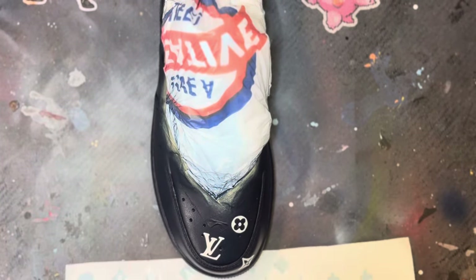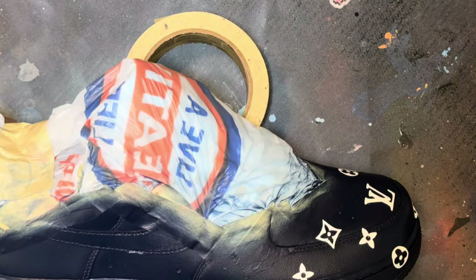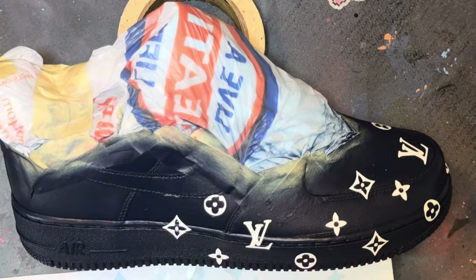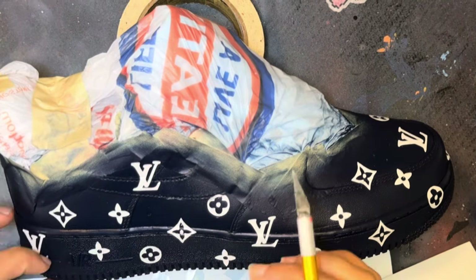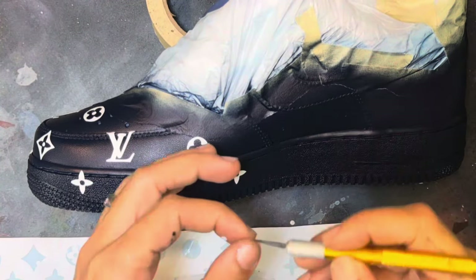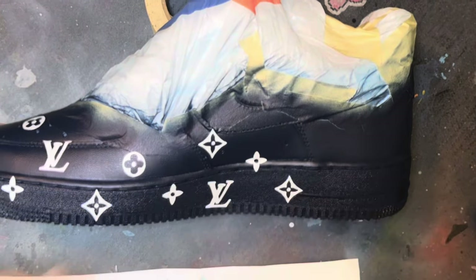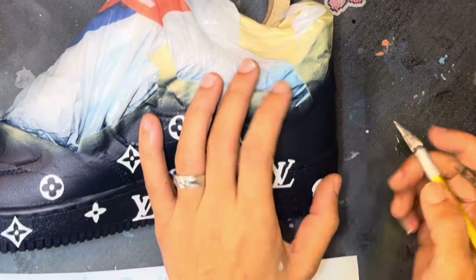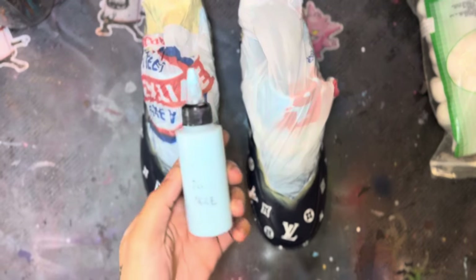Now it's time to add the LV symbols. I make my own LV symbols — I cut them out with my Cricut cutter. I also sell these in sheets: a 12x24 sheet will yield you about three customs, or a 12x12 will yield about one custom. Hit me up in the DMs on Instagram if you want to purchase — I sell the 12x12 for $12 and the 12x24 for $24.